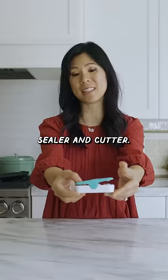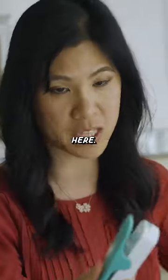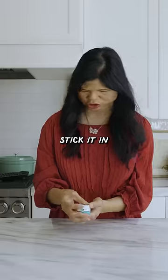This is a 2-1-1 bag sealer and cutter. So when you need your snack, you have your weapon of choice here. It takes two double-A batteries. You just stick it in.